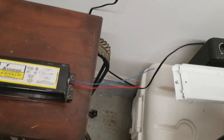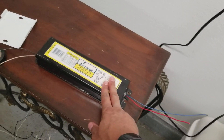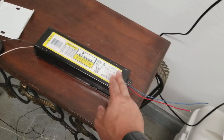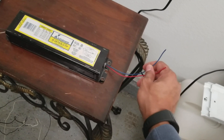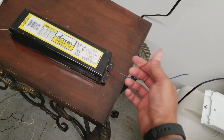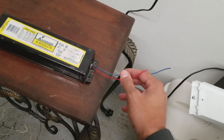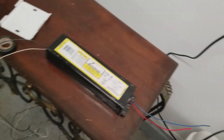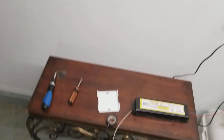One thing I'd recommend: don't trash your old ballast before you start installing the new one. The reason is these wires are short on the new ballast, and I went ahead and used some of the wires from the old one. I realized I only needed the red one to make my splice so the red wire connects to both ends.